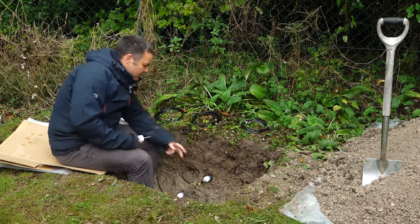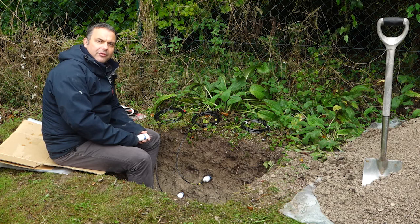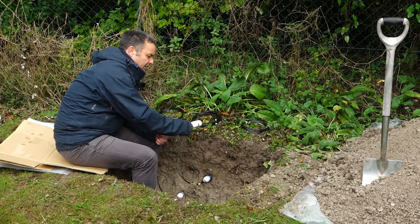Furthermore, when you attach a cable to it, as shown here, the cable alone can also help pull the sensor out. So make sure your sensor is properly inserted into undisturbed material in your soil profile.